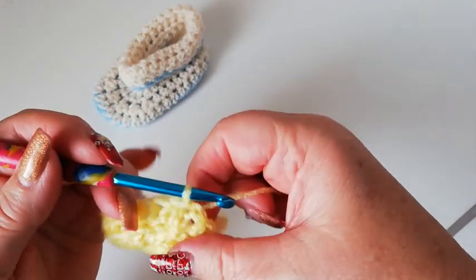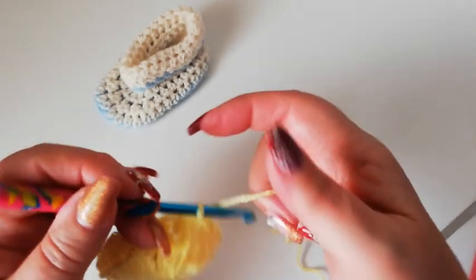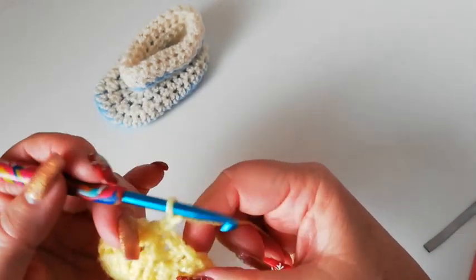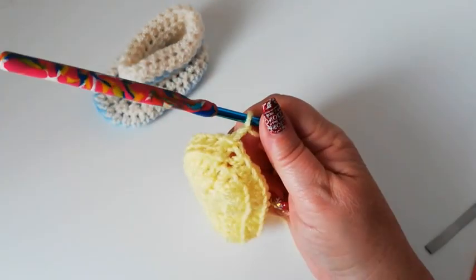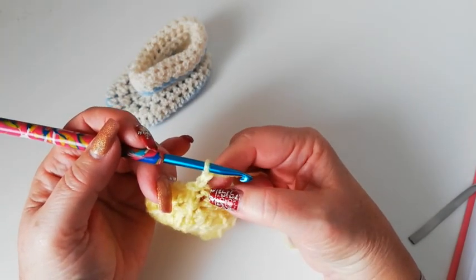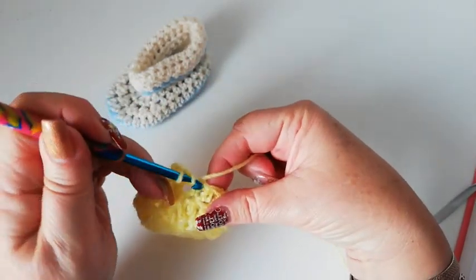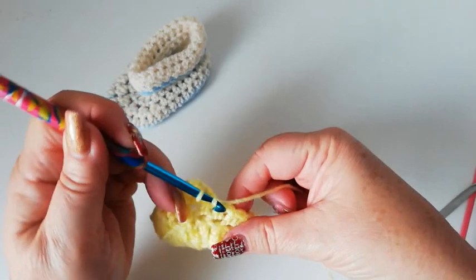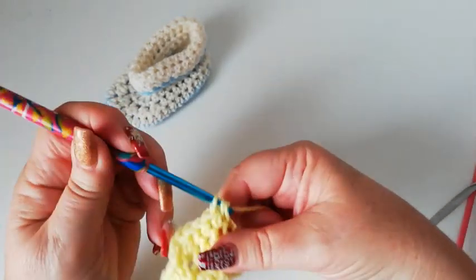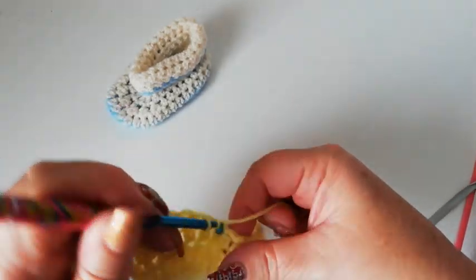You can see now we've got a little ridge that separates the sole from the body of the shoe. If you need to pause the video to catch up, you can do so. We're going to chain two — that's going to count as the first half double — and we're working back into both loops again on these stitches. We're going to work one half double into each of the next eight stitches: one, two, three, four, five, six, seven and eight.